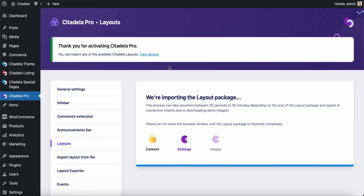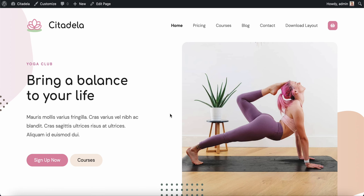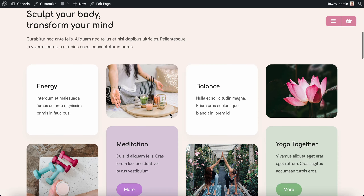This installation process will download all the content, settings, and also images. You don't need to worry about images because all the images used are free to use — images that you can also use on your commercial website. So this is it — you have your yoga website ready.